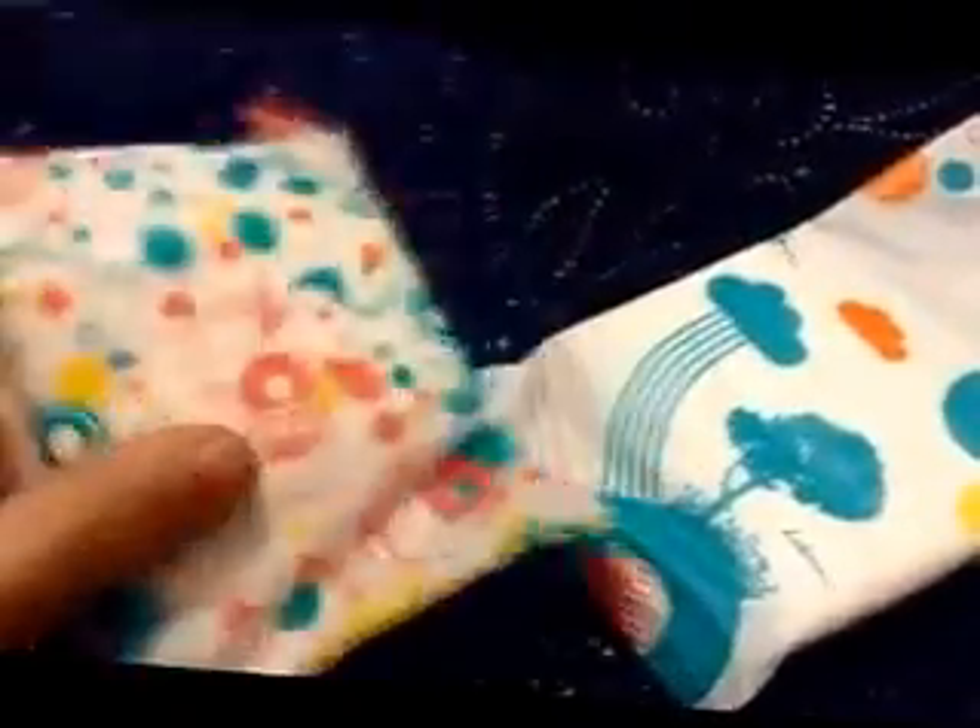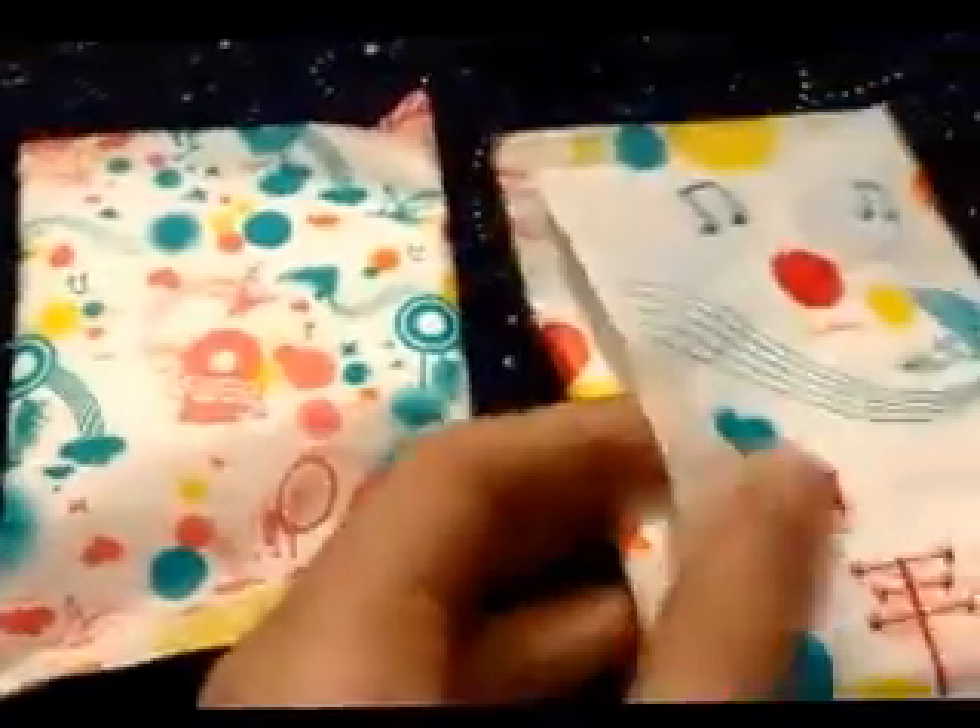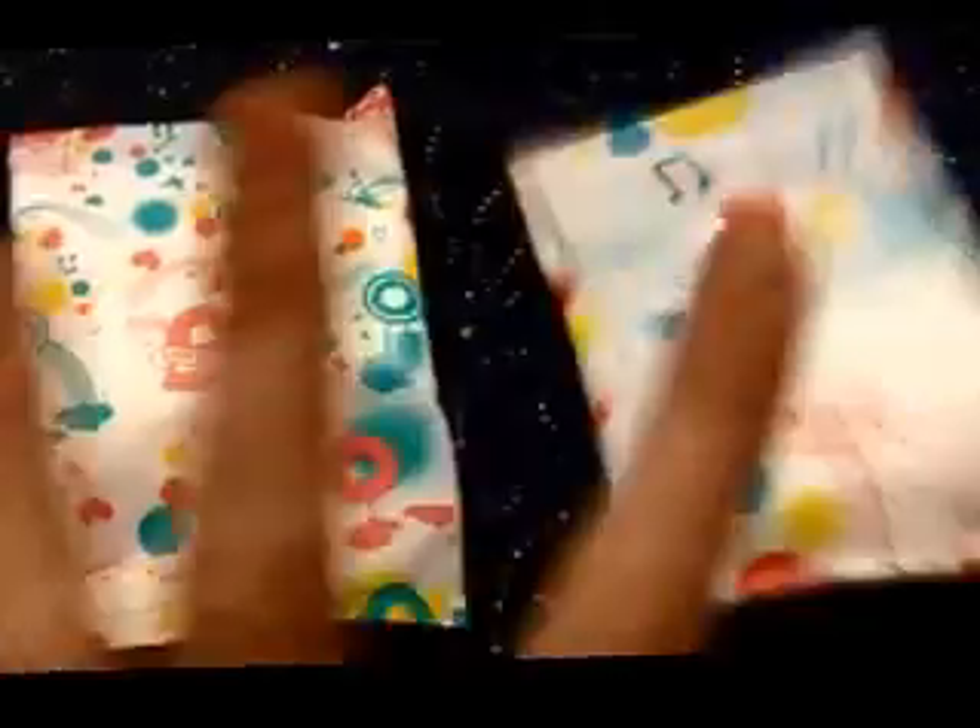The packaging has changed slightly. It used to be the same design but smaller, and they've just changed it a bit. I'm pretty sure that's the new one and that's the old one — I get them a bit mixed up.